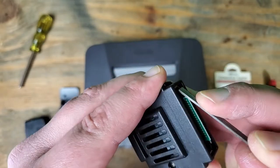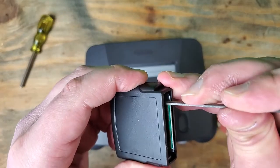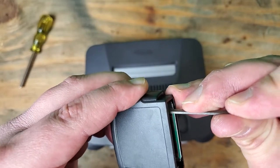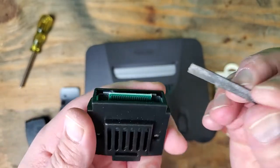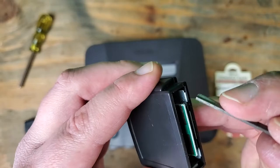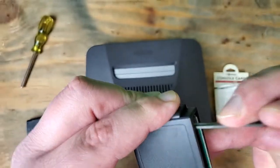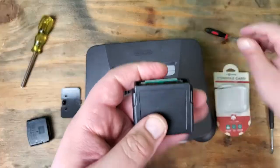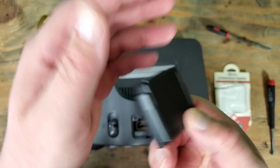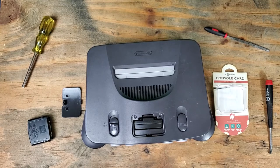It's just a little frustrating that a company would sell these. Maybe it's a legal reason — maybe they can claim that their cards aren't actually infringing on another patent or something. There might be a legal reason why they do this, because now you have to technically modify the product in order for it to work with your 64. Anyway, as you can see, it's filed down a little bit and it goes right in. That is all I have for you today — thanks for watching, and I'll see you in the next one.